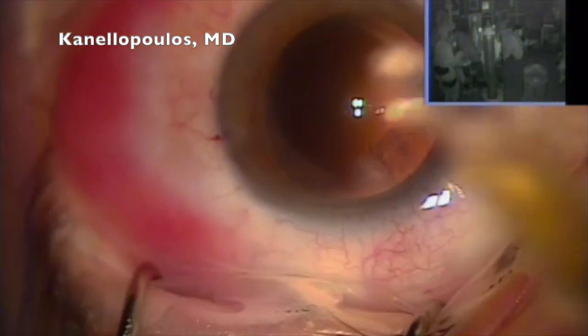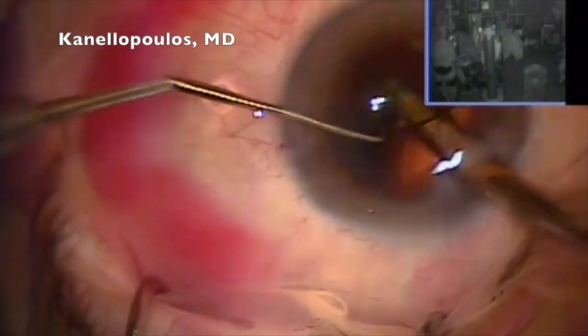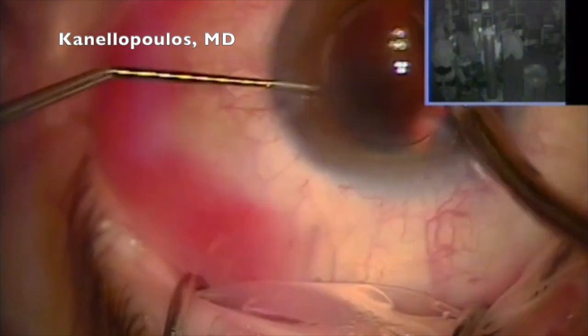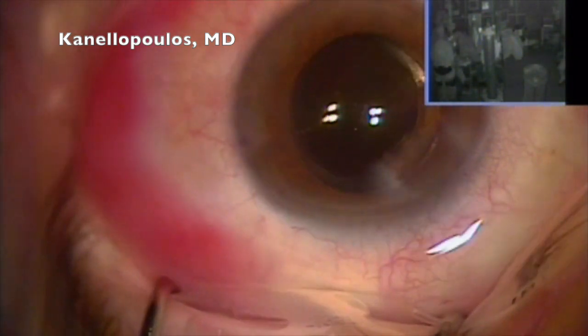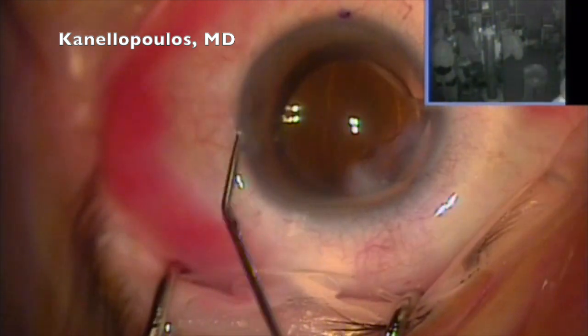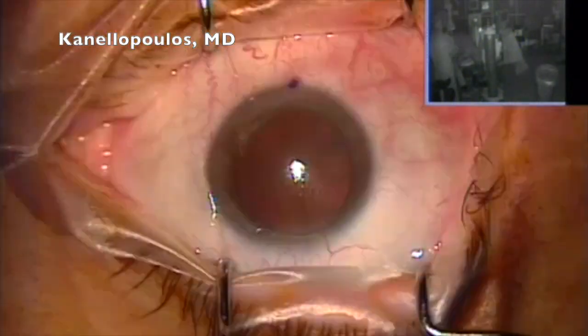We're documenting the lens. In Greece, there's a big milieu and spectrum of lenses, so we want to always document that we're using the premier lens — toric-interactive lens. And I think we hold the world record: 95% of our cataract surgery cases we use a toric-interactive lens, the Akersoft Aspheric.